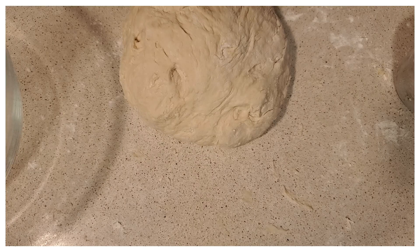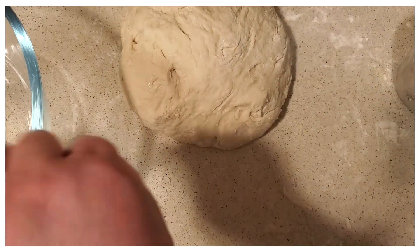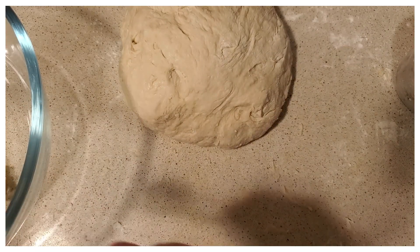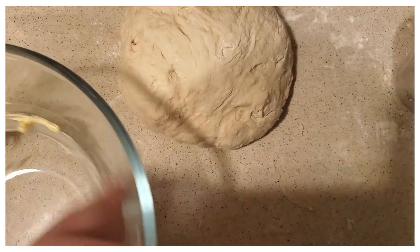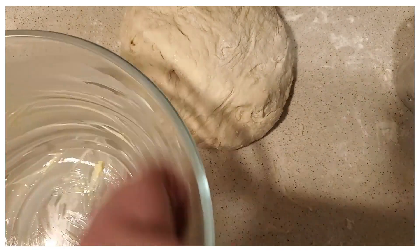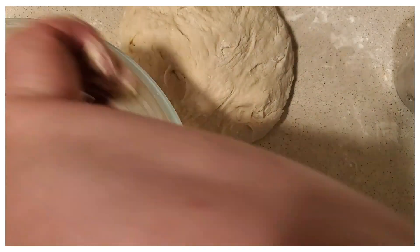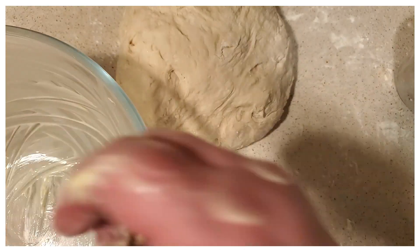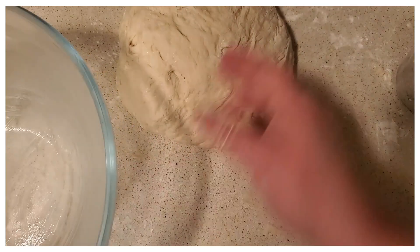Before we roll this out, we're going to let this dough sit and double in size. I'm going to put a little bit of butter in the bowl, wipe it down — you don't want to cake it. Then I'm going to put the dough in, flip it over, add a towel over it, and let it rest for about an hour and a half so it doubles in size.